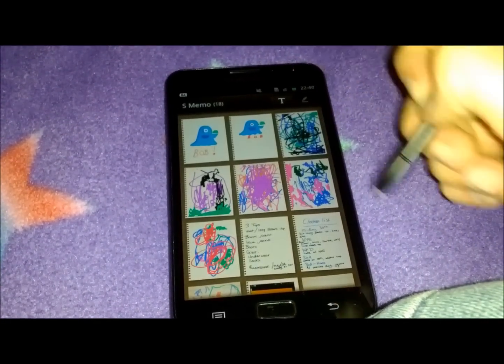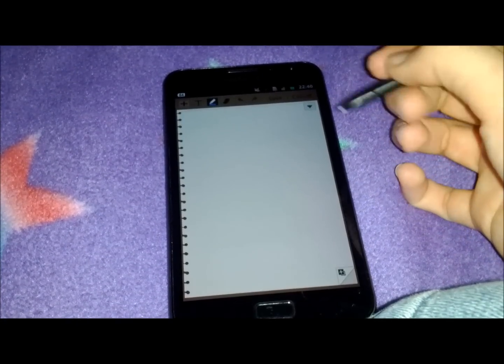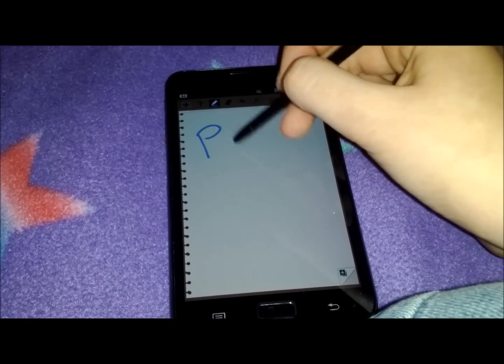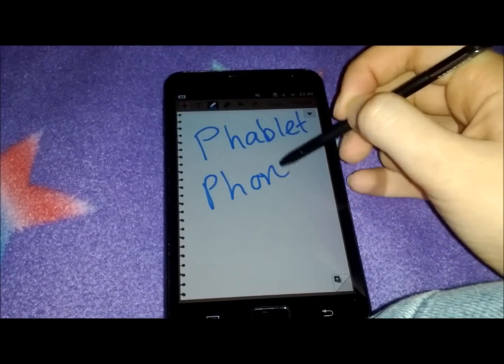It makes phone calls and you can send texts, so it's still classed as a phone, but it's nearly big enough to be a tablet, so it's something that I call a phablet — because it's crossed between a phone and a tablet.